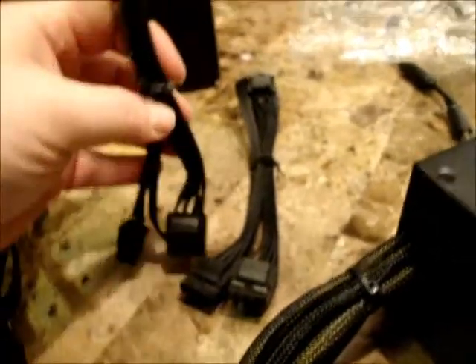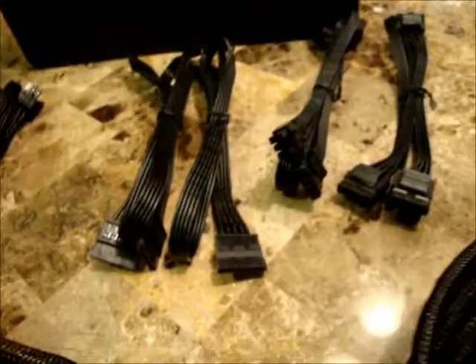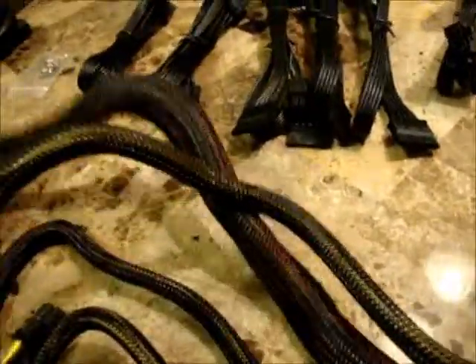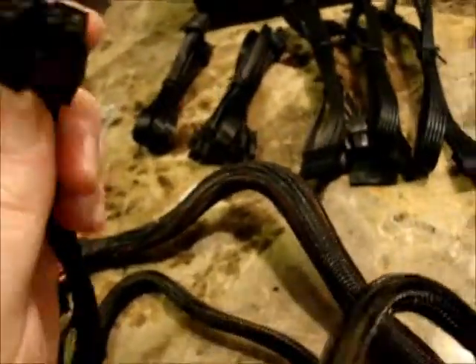Here are the cables. This is for the older Molex — there are three Molex connectors on each one of these. This looks like a dual SATA power cable, then a triple SATA power cable, another triple SATA power cable, and PCI Express power. Built in is the 24-pin, the dual 4-pin for the motherboard, and two PCI-E 6 and 8-pin connectors.